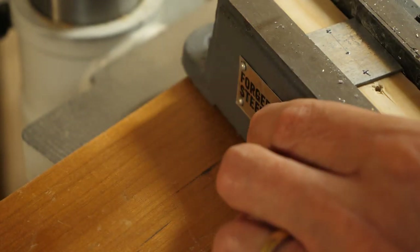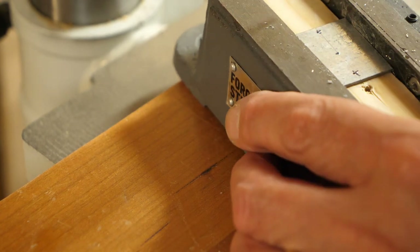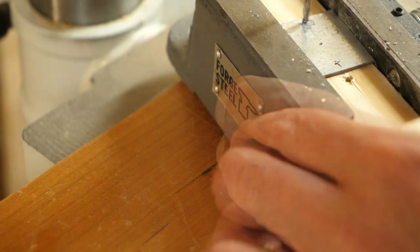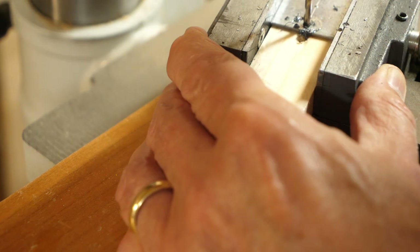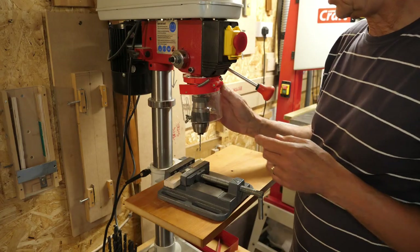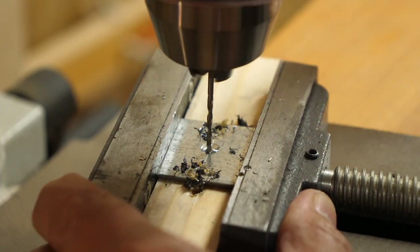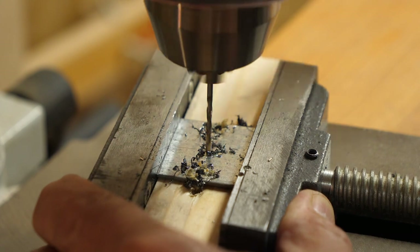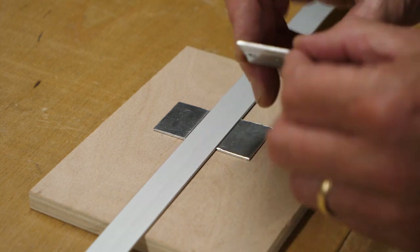First I'm going to drill two 3mm holes on the edge of this block of steel to attach it to the base. I'm now going to switch to a 2mm bit and drill a hole in the centre. Okay, so I've got the holes drilled and I've just filed the burrs off the back.